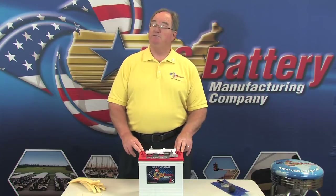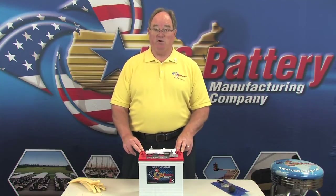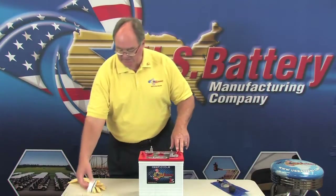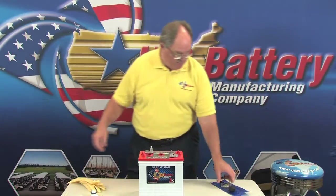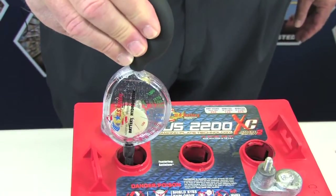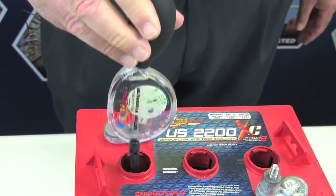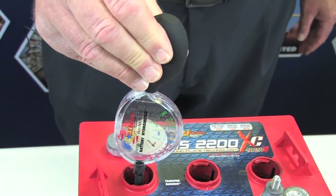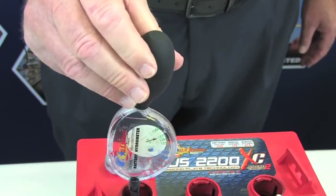The basic steps in checking the specific gravity of the battery: first, make sure that the battery is as fully charged as possible before you start. Remove the battery cap, paying attention to all safety equipment. Then take the hydrometer, stick it straight down in the cell, get some fluid, draw it in, squirt it out, draw it in again, and let it settle.